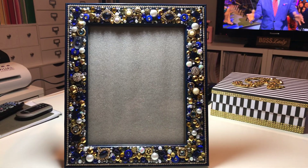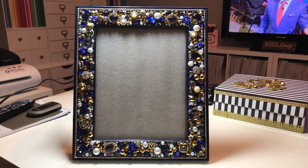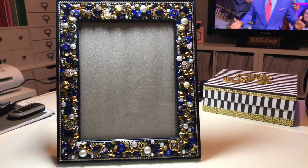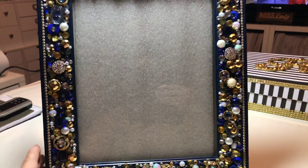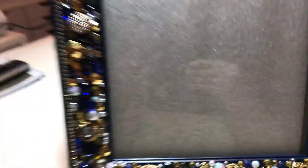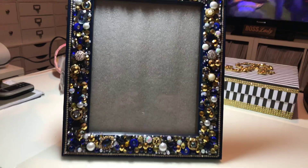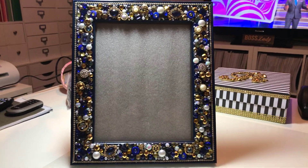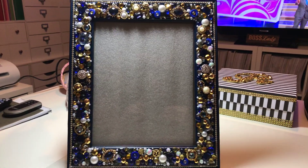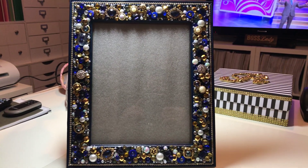So just a quick little video. I did get this frame — the frame itself is a Walmart frame, and I did paint it in a blue color. The frame, you can see right here down here, it's like a navy color. So the whole frame was painted front, back, and the inside rim — the whole thing was painted. And then after it was painted, I sealed it, and then I started to embellish it.